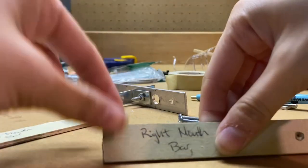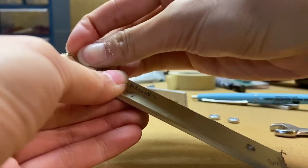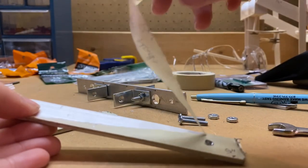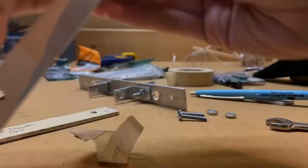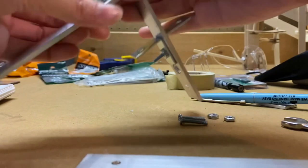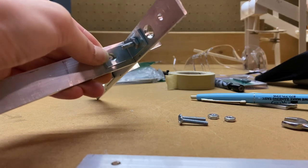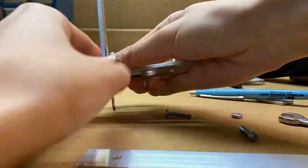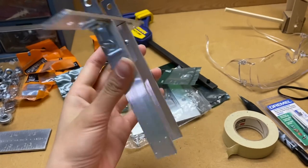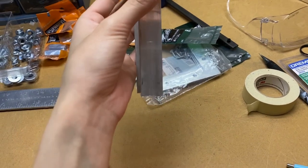Now let's take the tape off of this — I can always put new tape on. Oh, that was not satisfying at all; I was hoping that would all come off as one piece. With the tape removed, I'm just going to fasten these on now.